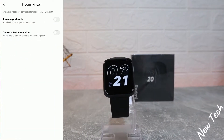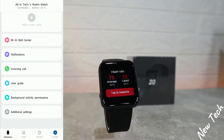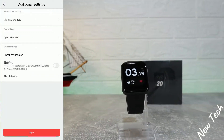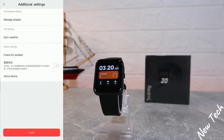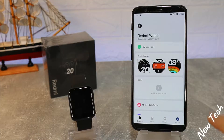You can see that after you allow a couple of things, you will get notifications. We also have incoming calls alert and 'Show Contact Information,' and I'm allowing both of them. We have the user guide in case you need anything, background activities, additional settings, manage widgets, science weather, check for updates, and about device or unpair at the bottom.